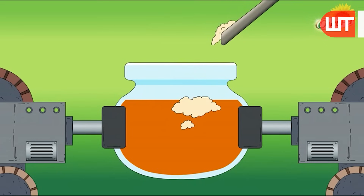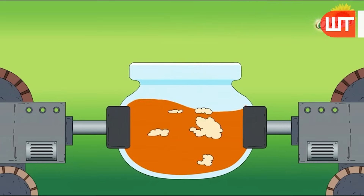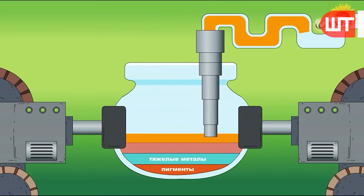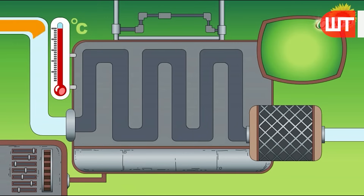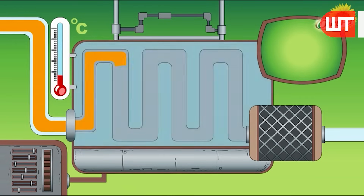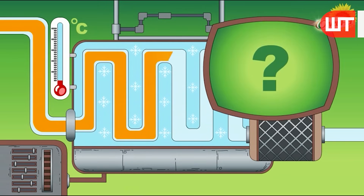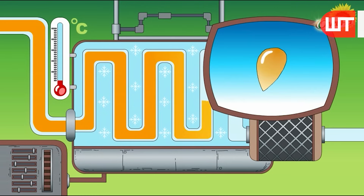Once the oil and cake are separated, the oil undergoes a thorough filtration process to remove any solids or sediments. However, at this stage it is not yet fit for consumption. For human consumption, the oil needs to be refined to ensure the required quality and safety standards.